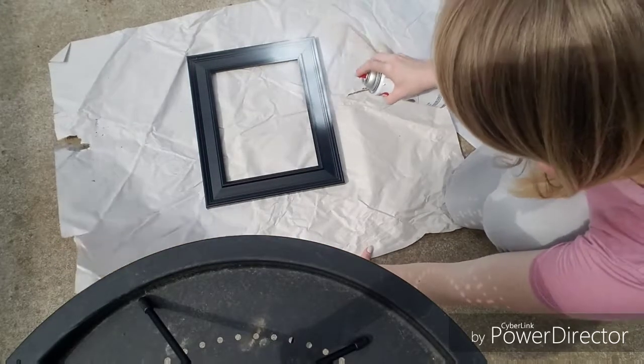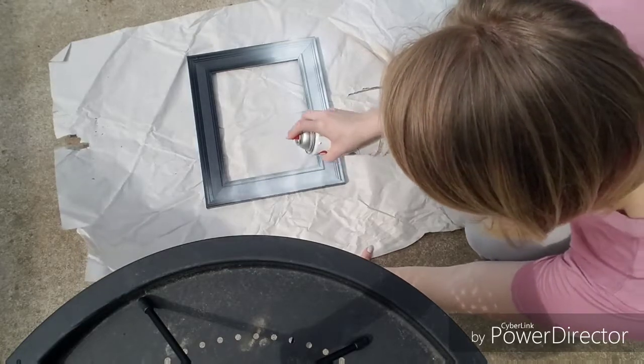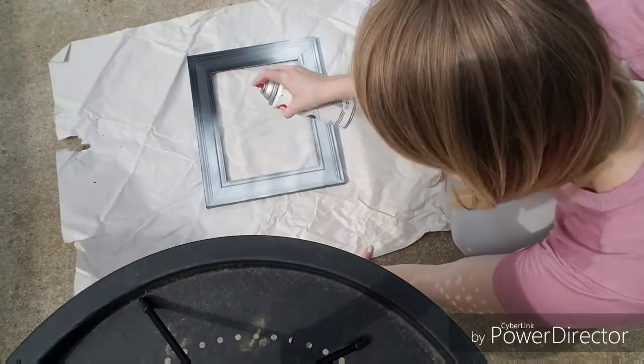Next I took my Krylon indoor outdoor paint in flat finish white and I removed the back and the glass insert to paint the frame. Make sure to get around all the sides and in the corners.